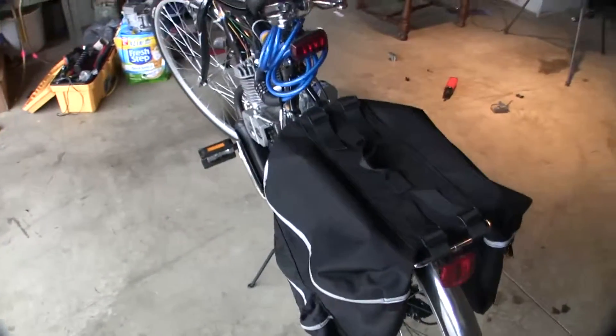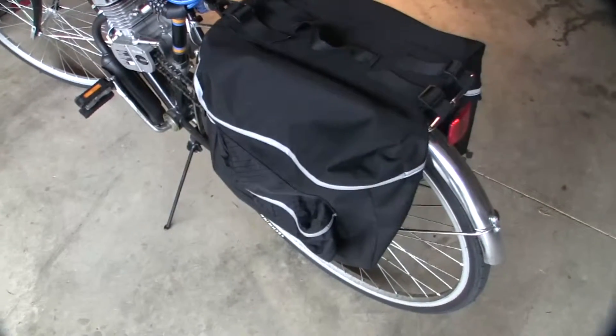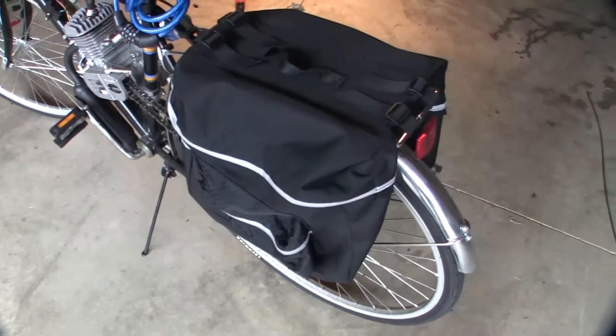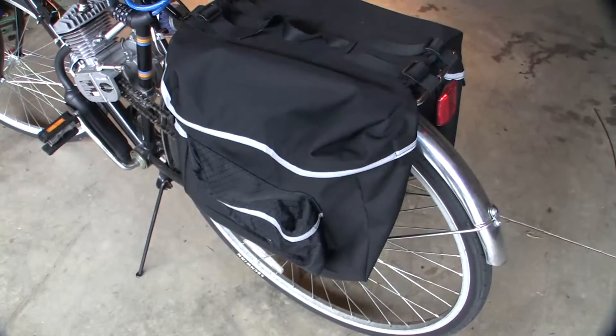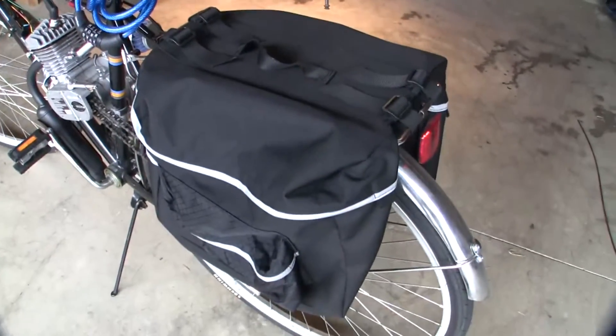This is my motorized bike. Let's get a look at the fender, bicycle rack, and saddlebags.